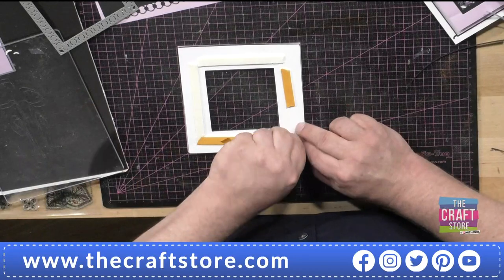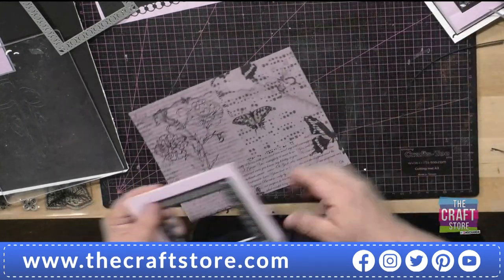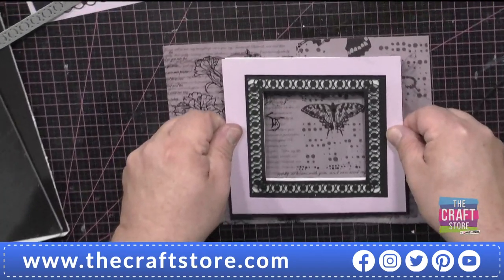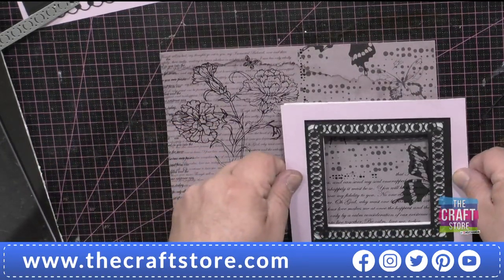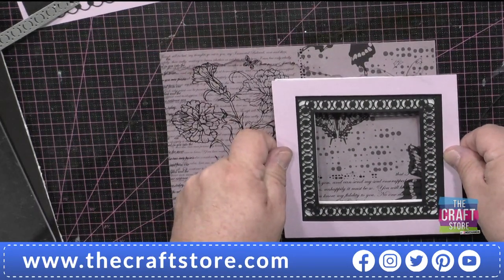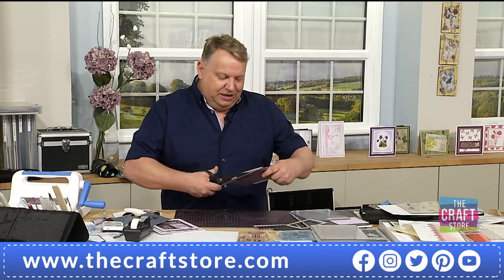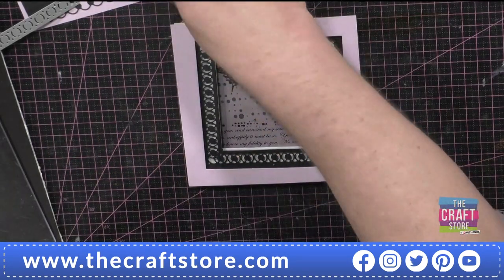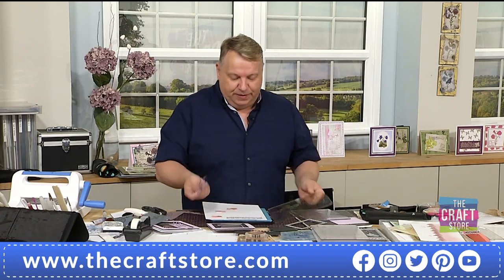I can now look through the paper and pick - how about that butterfly? Or the script, or a little bit of each. Let's have that butterfly on the edge and trim it off. You look at it and you think I've hardly wasted any paper, but I've got a really nice framed piece. I want to put a sentiment on, so I've already cut one strip in the loopy die.